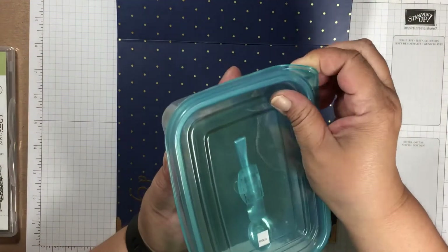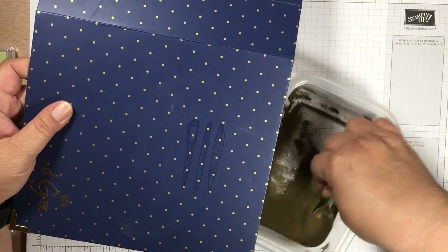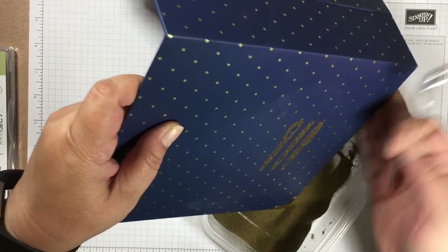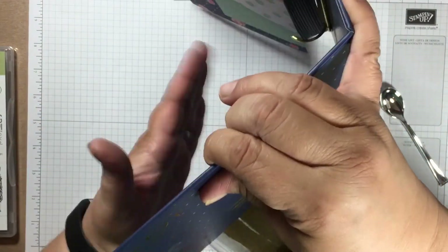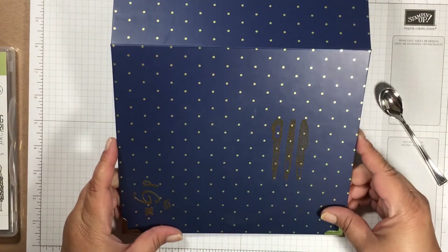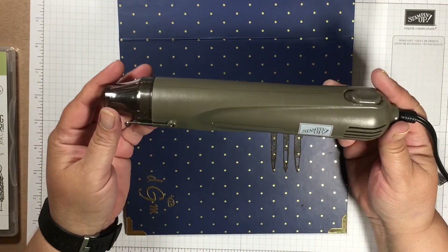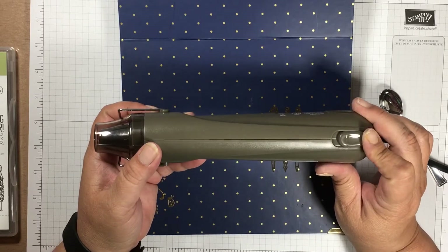Now we're going to take some gold embossing powder — Stampin' Up has this for sale in the catalog. I'll just get a scoop of it, put it on there, tap the excess back into the bowl. I tapped on the back of the cover to try to get as much off as I can, because I want to see those lines from the stamp set clearly. Then blow just a little bit on it. Now we'll get our heat tool — the Stampin' Up heat gun — which has two settings.